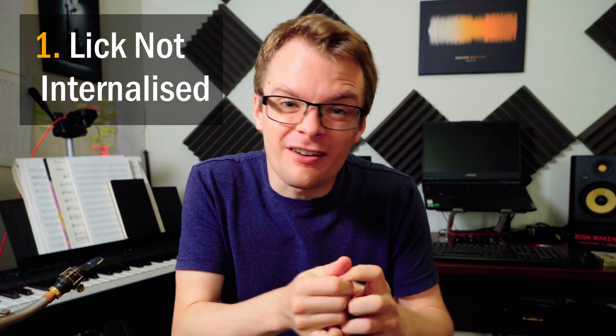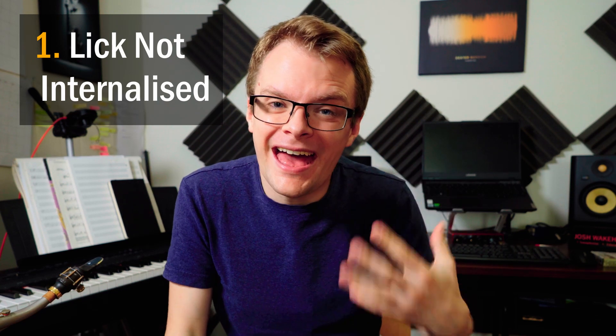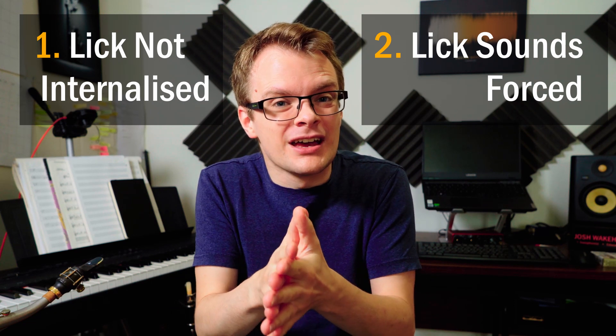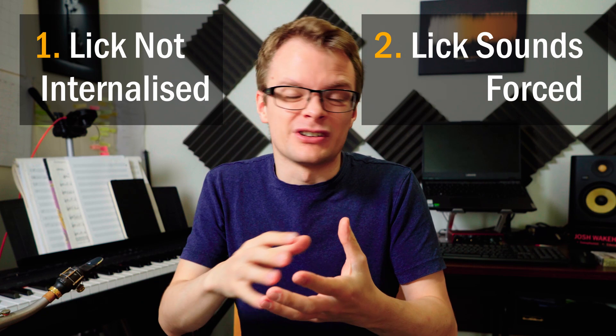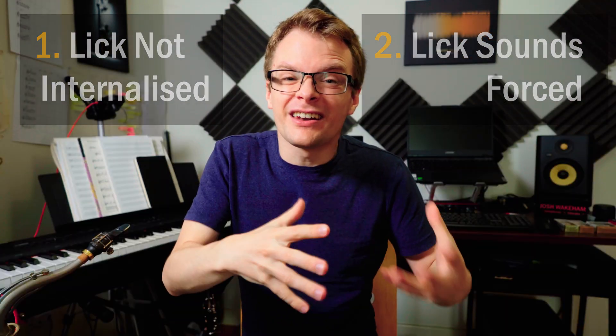In my experience it's normally down to two simple reasons. Not having the lick internalised enough to be able to actually hear it in our heads, and not being comfortable enough with the lick to use it as a longer phrase or section without it sounding really forced and out of place. If you can't hear it, then when you're improvising there's no chance of it popping into your head and therefore no chance of you playing that lick — unless of course you decide to force it in, but that never sounds good.